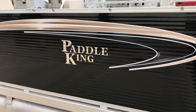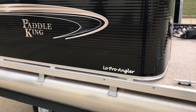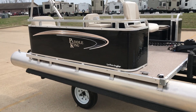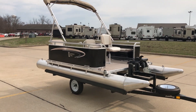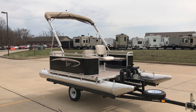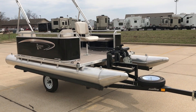Hey everybody, David Likens here, going to do a walk around on this Paddle King Lo Pro Angler fishing pontoon boat. This is a mini or miniature pontoon boat that Paddle King makes. It is 13 feet 6 inches long from tip to tail and does have four 12-inch diameter pontoons under it.